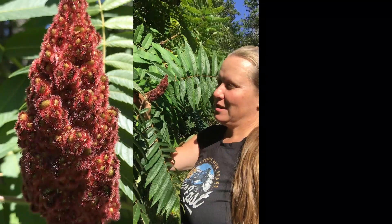You can actually take these little drupes and soak them in cool water, kind of squish them a bit with your hands, and then strain them through a cheesecloth to make a wonderful lemonade-like drink, otherwise known as sumacade.